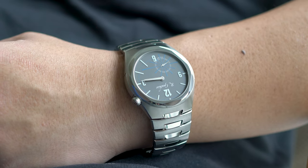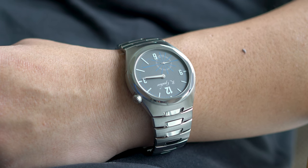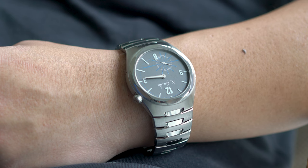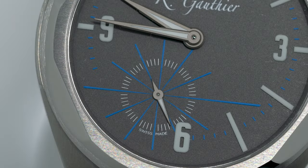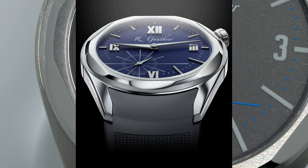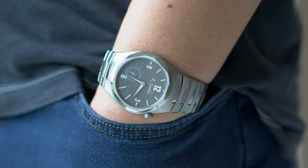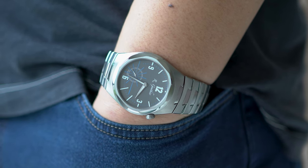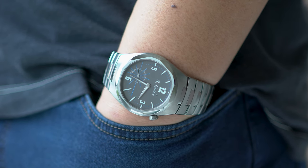The Continuum was first released near the end of 2021. When I first saw collectors posting photos of their pieces online, I have to admit I wasn't very impressed. The dial seemed too plain and the way the rubber strap flared out appeared disproportionate. However, after wearing the watch for a bit, my opinion has completely changed. The Continuum is one of the nicest sports watches I've ever tried, and here's why.